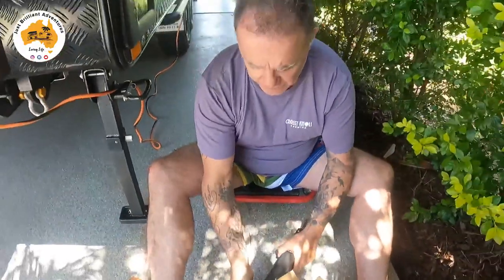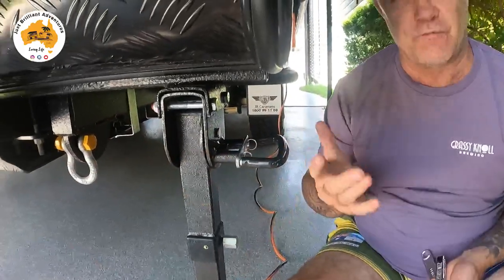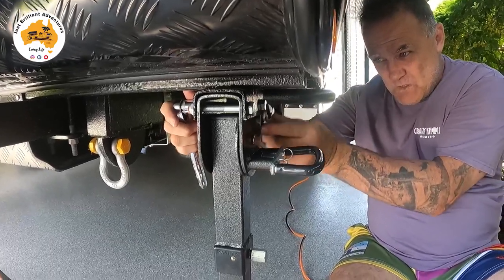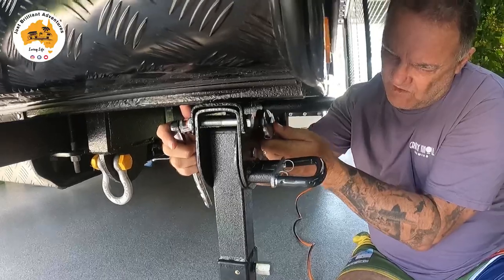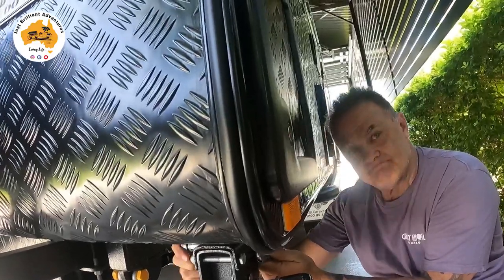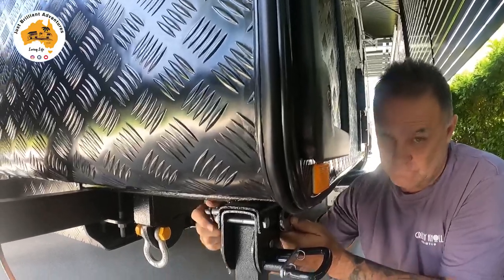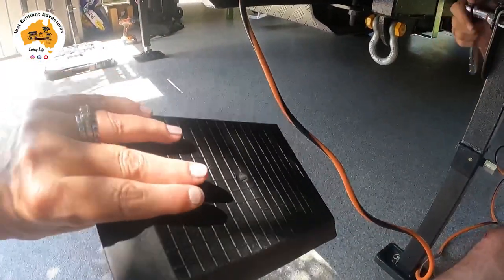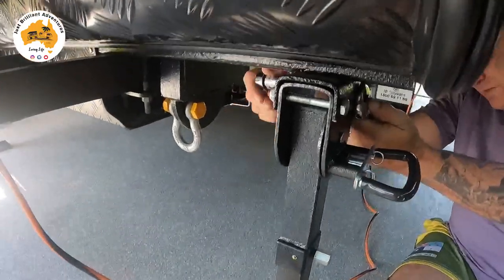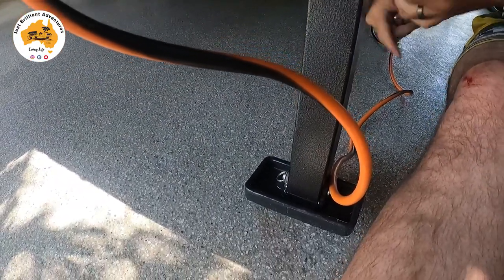The first thing I'm going to do after assembling the leg is remove the old leg from the van. A good thing about the Boss legs is you don't have to use those little yellow plates we carry to put under the feet, because you've got such a big flat surface. You don't need those little yellow stabilizer things we put under the feet to stop them getting stuck in the sand. Okay, that one's off.